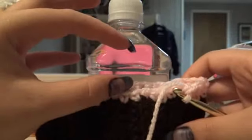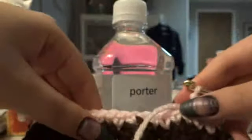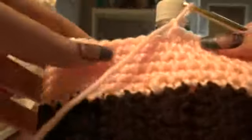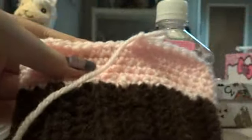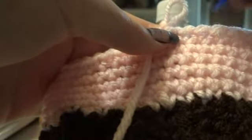I will crochet this much, being very aware that the right side is on the inside. This is about how tall I want mine. I'm keeping in mind that I am stuffing this a little bit, so the inside is the right side. What I'm going to do is mark right here as how long I want it to be, and I am going to continue to single crochet.